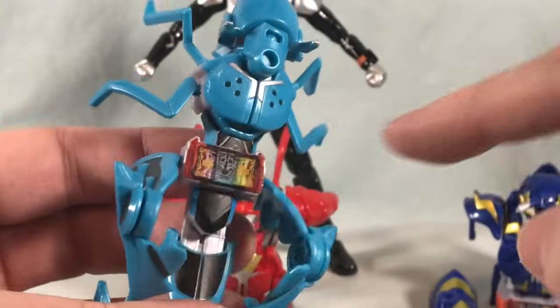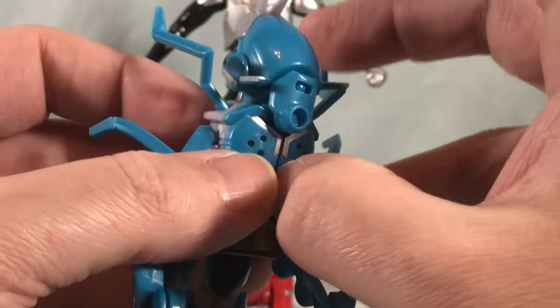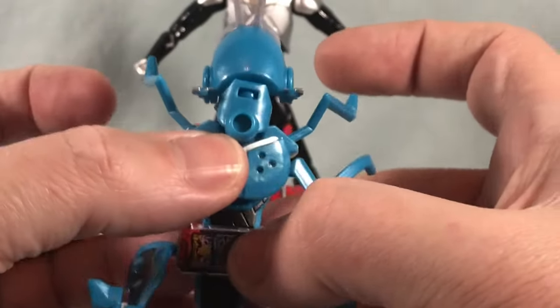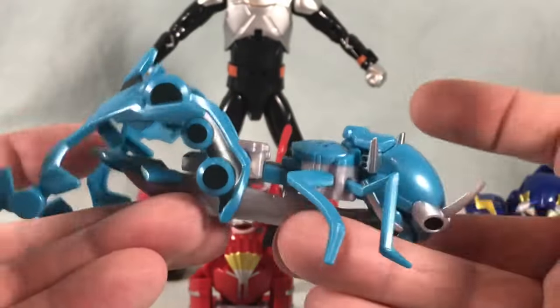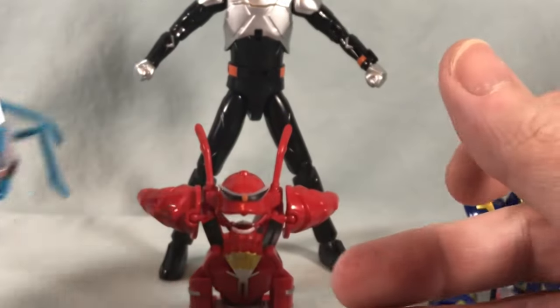There are some stickers — each set has a sticker for the driver piece, and then when you split open the chest there's a sticker you have to put in there. So it's two stickers per set of armor, six total — not terrible. They're honestly very easy to apply on nice flat surfaces. And there is Steamhopper.